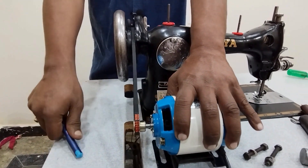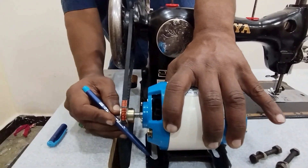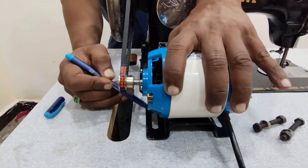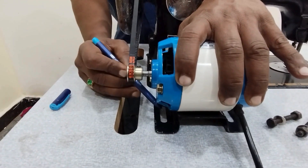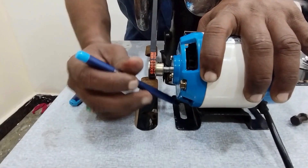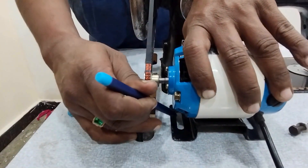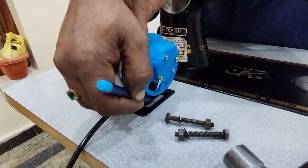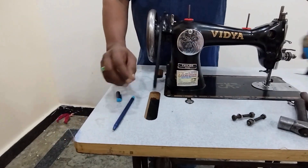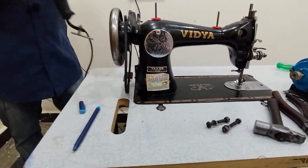After that, I will show you a marker. You can use the marker to make the mark.